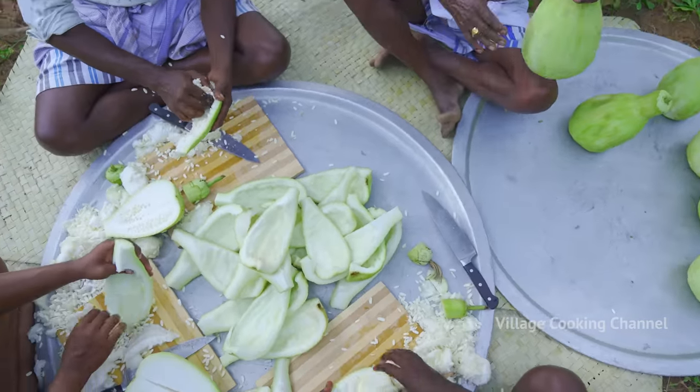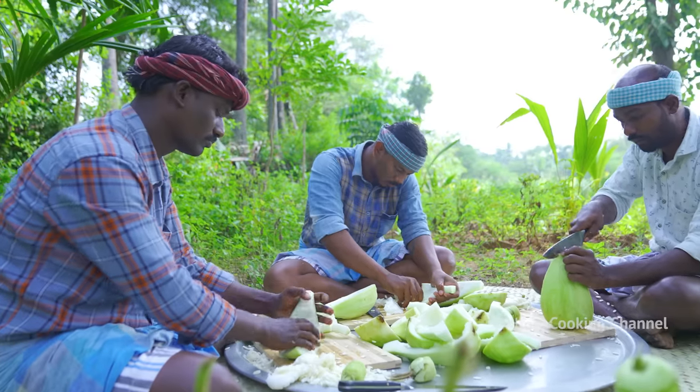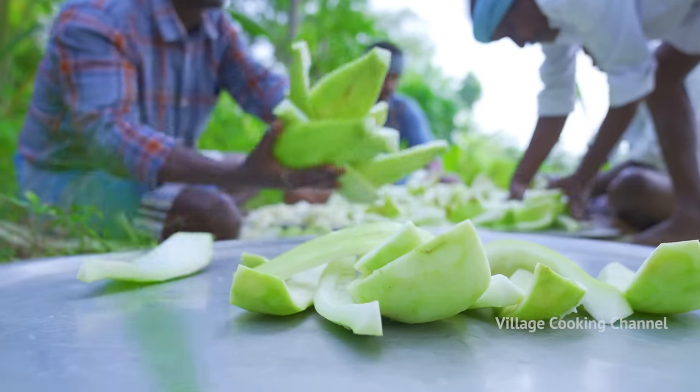I'm going to put it in my hand. I'll make it a little bit more. Please, let's make it a little bit.